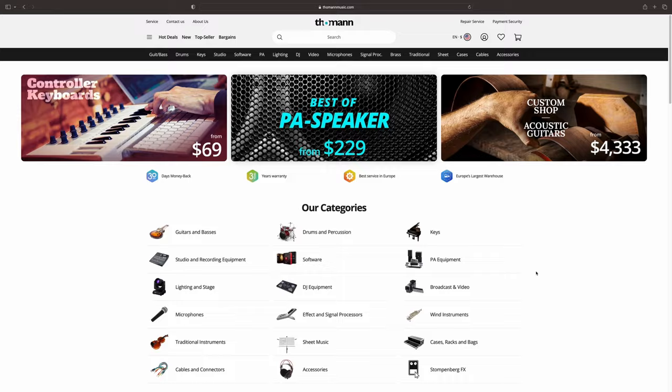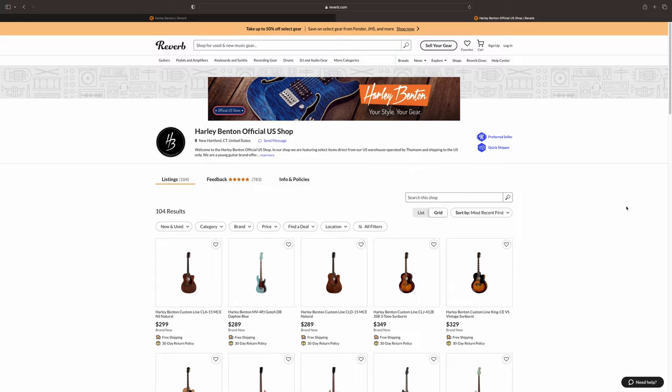The first thing you need to know about Harley Benton guitars is that they're sold exclusively through Thomann Music and ThomannMusic.com, and they're located in Bavaria, Germany. That can lead to high shipping costs if you live in the UK or the United States. There are a few workarounds to help lower the shipping costs that I'll get into later in the video, and also consider that they've recently set up a Reverb shop in the United States.